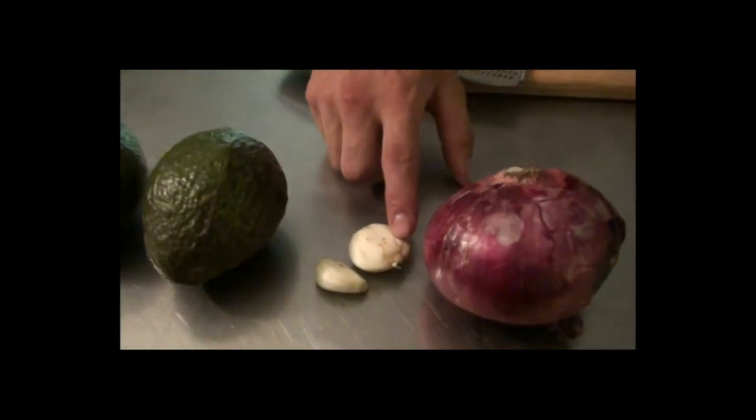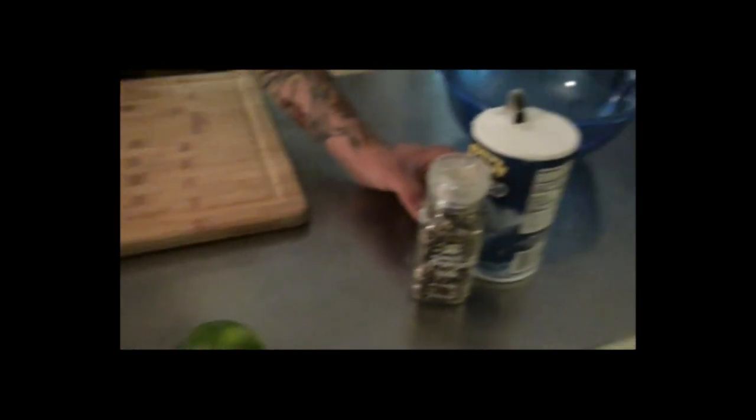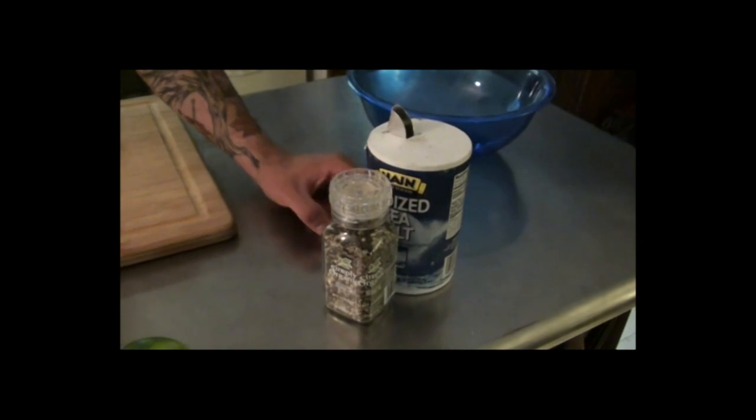And here's what you're gonna need: avocado, garlic, a little bit of red onion, jalapeno, some lime juice, and you're gonna finish it with, of course, salt and pepper.